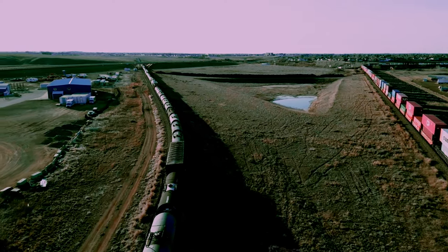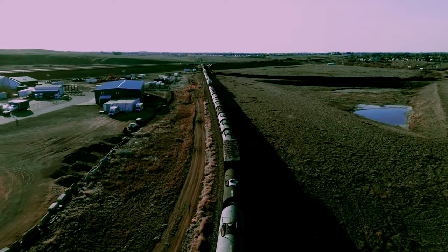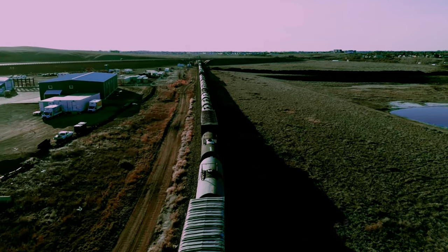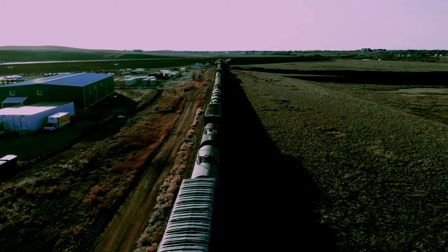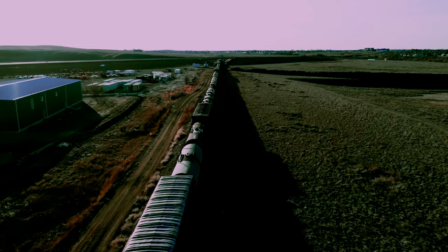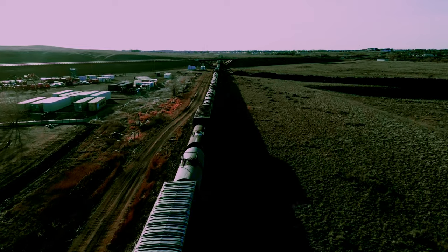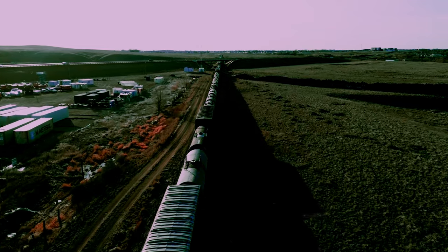The train is now going under the Trans-Canada Highway — the number one highway across Canada. The train is going underneath that now. I'm less than 100 feet away from this thing and it's right in front of me. I'm in a parking lot on the left side of the track, right where the railway ties start right up to the train.